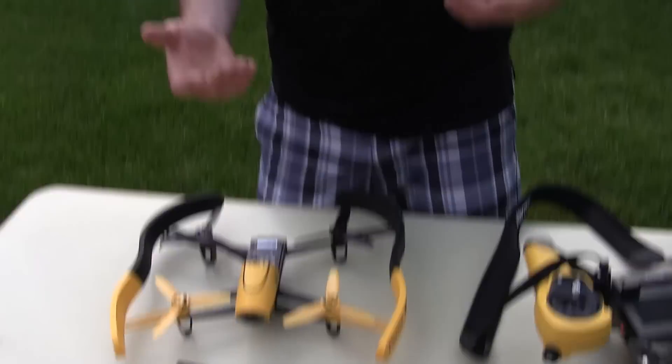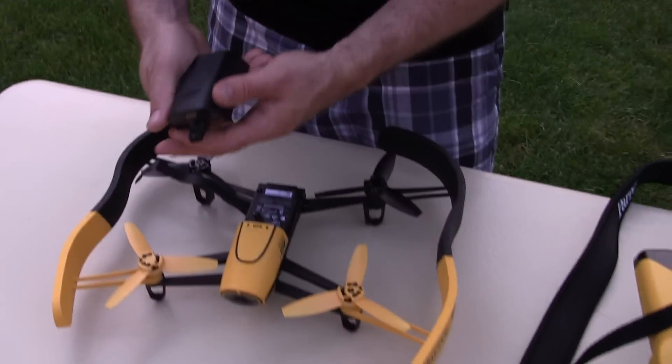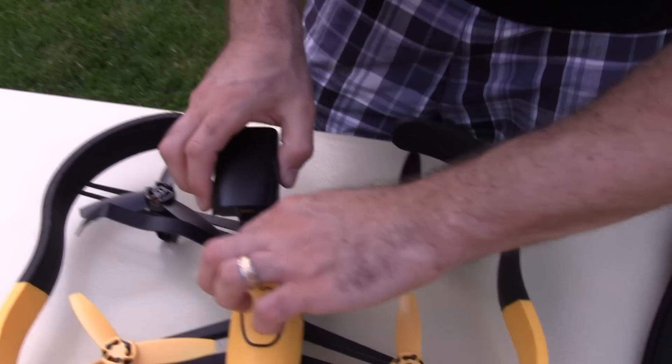I wish there was actually some better graphics and information that came with the booklet and the instructions. Some of the buttons on the Sky controller I'm kind of confused about. I watched one of the videos on the FreeFlight app and it only showed a couple of things, but really not enough. So now I have the next battery which is right here and it's going to be ready to go.